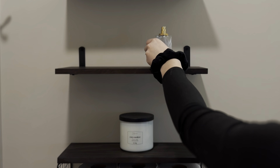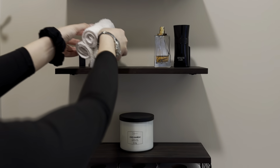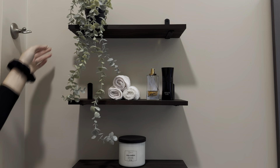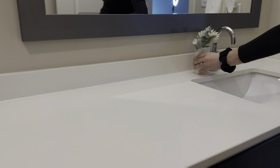The candle is called Cozy Comfort, and it's a mixture of vanilla and something fruity — it's the perfect balance. I went ahead and added this cute sage-colored plant with the wash towels, and then the perfume, cologne, and flossers.